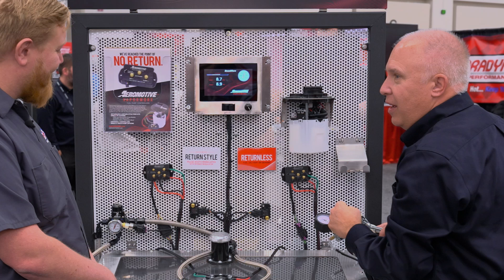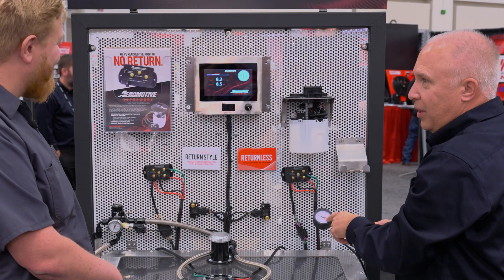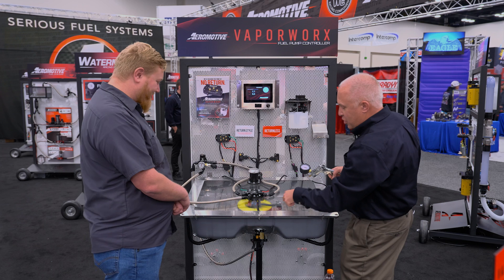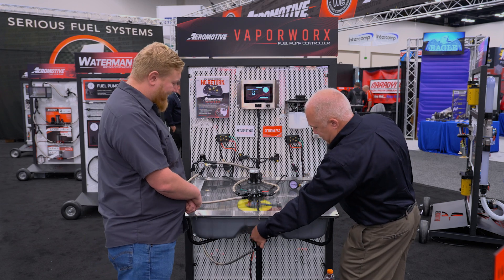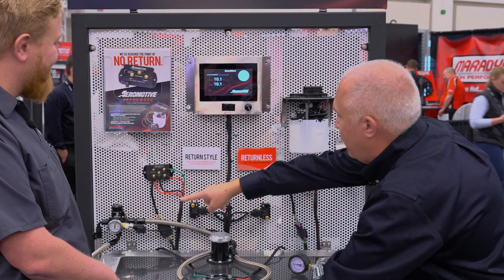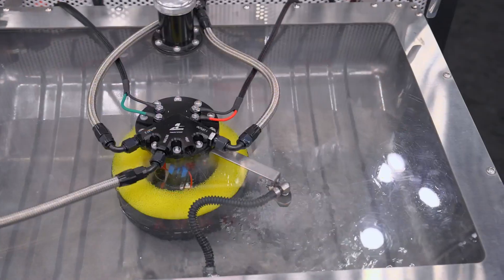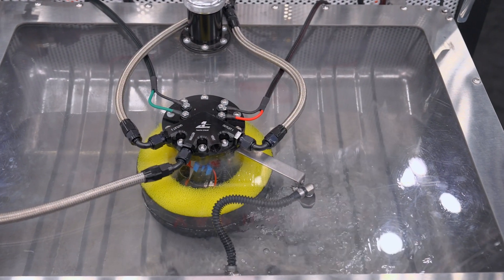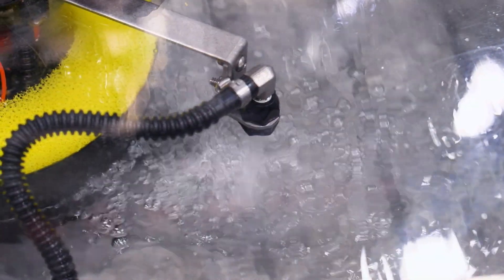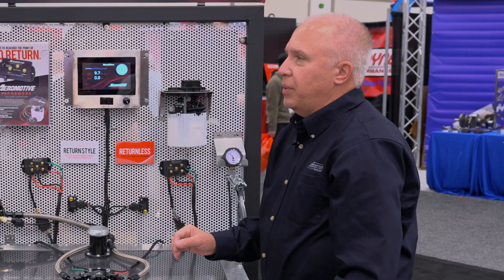There's a second pump that kicks on at four PSI of boost — you want more fuel. The pump speed increases because the fuel pressure sensor is telling it to speed up. Now, what we've got here are two Aeromotive 340 liter per hour pumps. Normally you're just driving one, and it's a 72% reduction in power to the pump just cruising down the road.